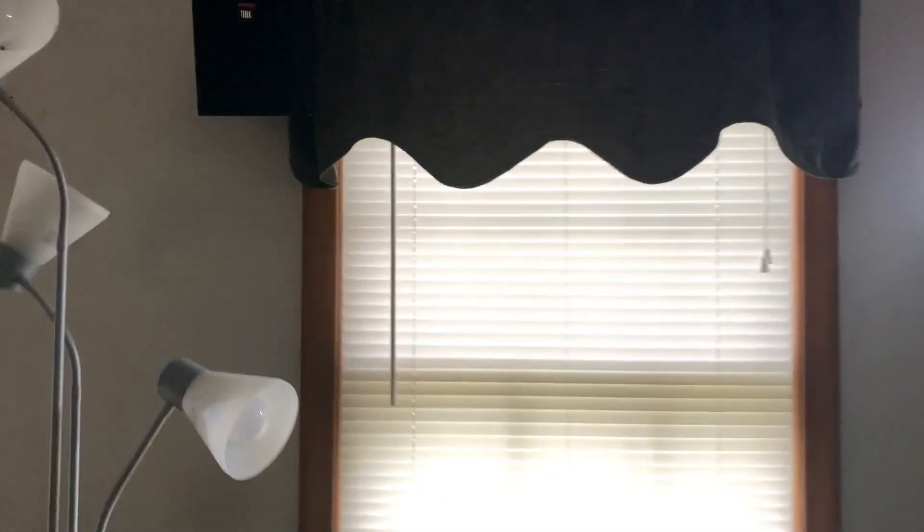One over here, one over here. Sorry, it's daytime — this is the only time I was able to do this. But you could see my shadow when I walk, so you know that it's lighting up that area. The whole hallway is lit up, this is lit up — you could see it obviously.